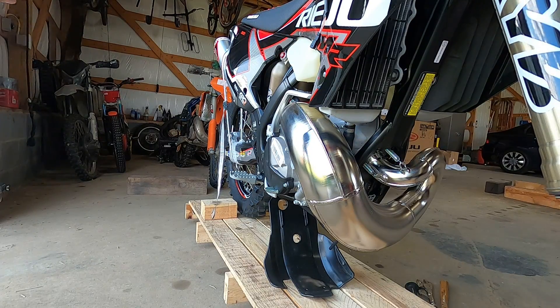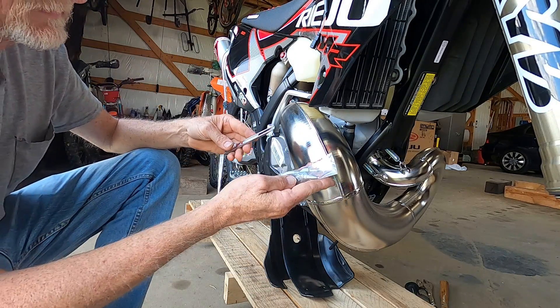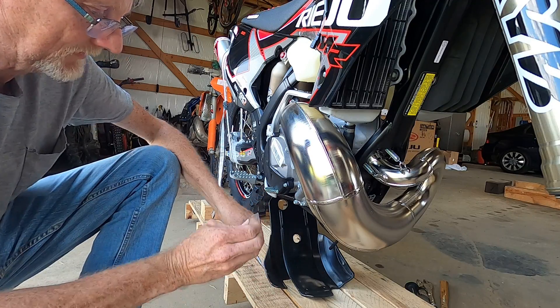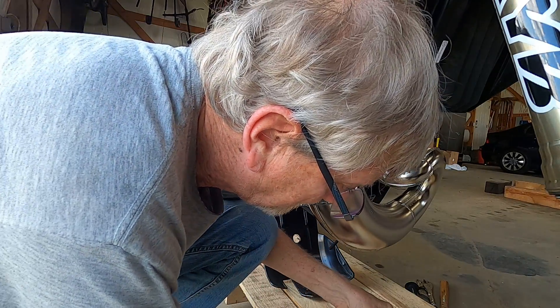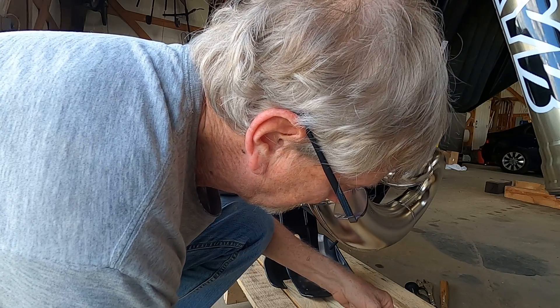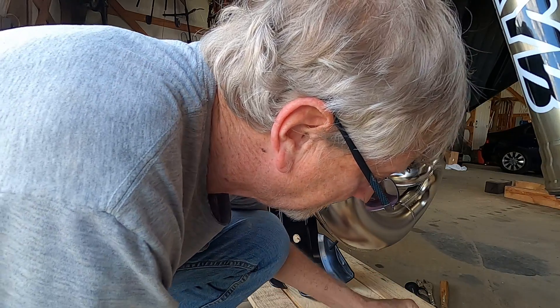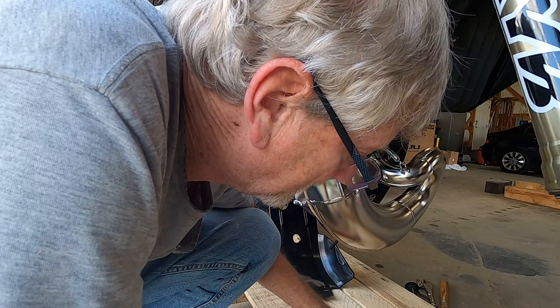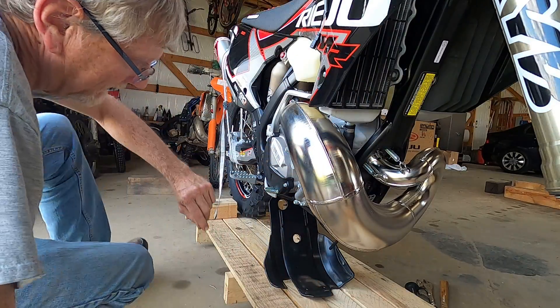In the box there's a bag with four bolts. There's actually six bolts — four fender bolts and two for the skid plate. The four long ones are for the fender and the two short ones are for the skid plate.